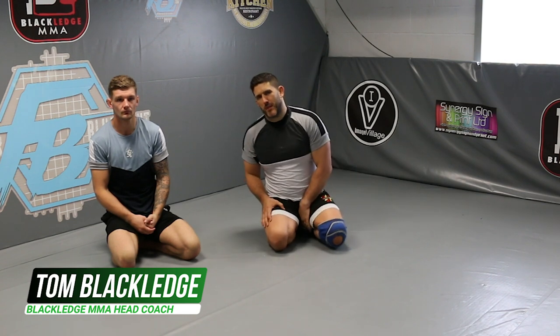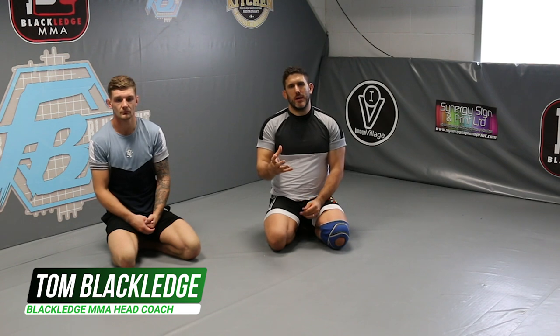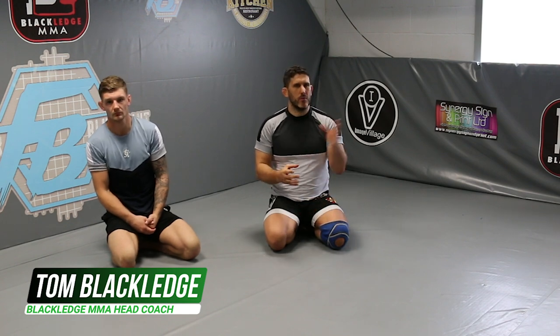Hi, I'm Tom Blackledge. This is undefeated fighter Jordan Barton. Today we're going to be looking at some butterfly guard stuff. If you haven't seen the previous videos, go and check them out. But today we're going to be looking at the arm drag from the butterfly.